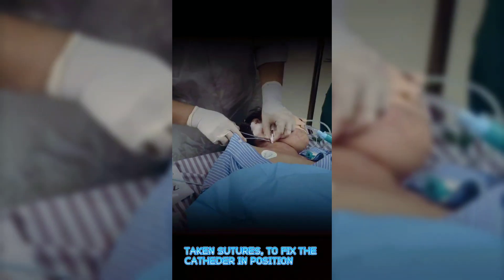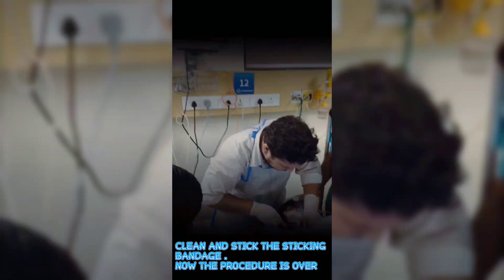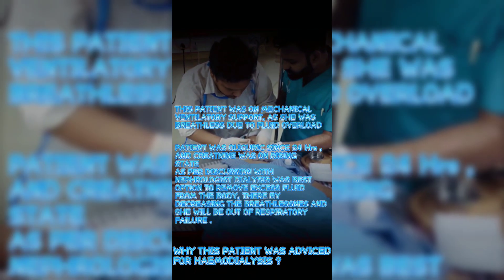Sutures are taken to fix the catheter securely in position. Clean the site and apply a sterile adhesive bandage. The procedure is now complete.